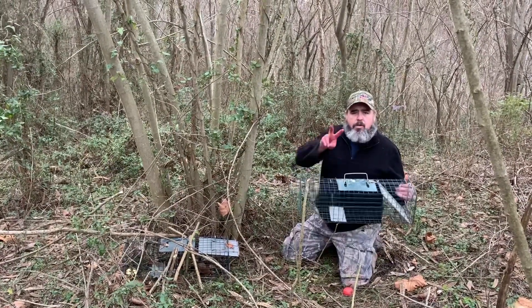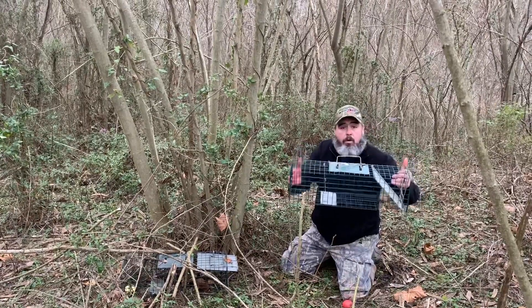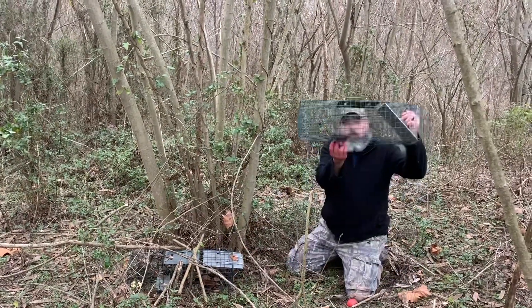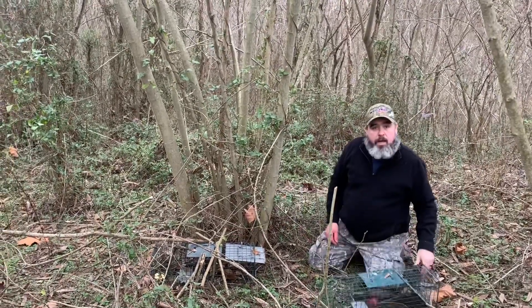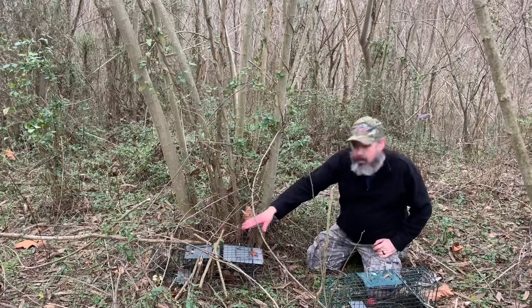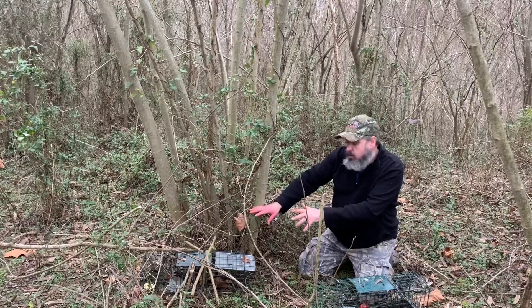We're putting in our second set — it's already set. This is a different type of trap. You've got two options: you can build a homemade wooden trap, or you can purchase these live box traps, which work very well if you don't have the time to build one. These work with a platform in the bottom — a pedal — to set them off. It's baited in the back with an apple. I put some sticks around the apple to make the rabbit dig past those sticks to get the apple, to make sure he gets on the paddle to set it off. I just laid some sticks around it to camouflage it. That's the second set.